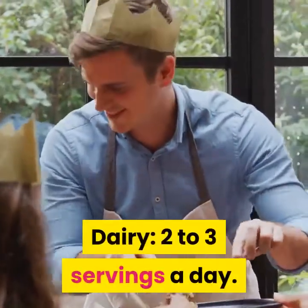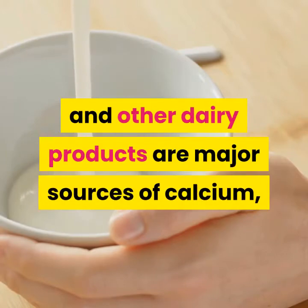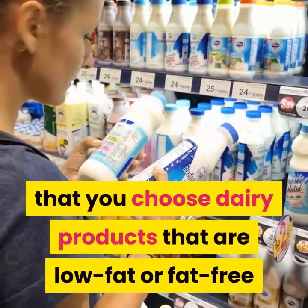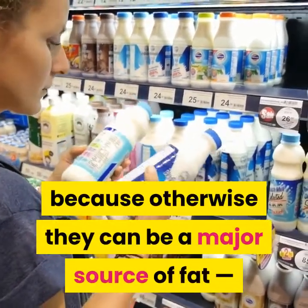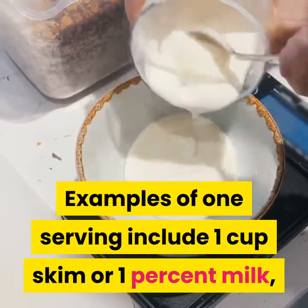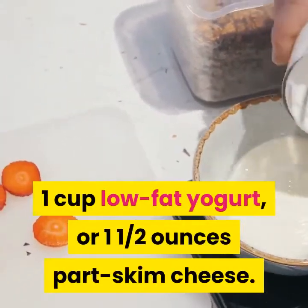Dairy: 2-3 servings a day. Milk, yogurt, cheese and other dairy products are major sources of calcium, vitamin D and protein. Choose dairy products that are low-fat or fat-free, because otherwise they can be a major source of fat, and most of it is saturated. Examples of one serving include one cup skim or 1% milk, one cup low-fat yogurt, or one and a half ounces part-skim cheese.